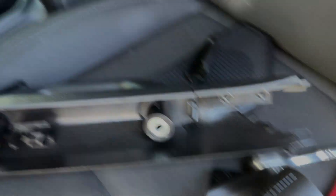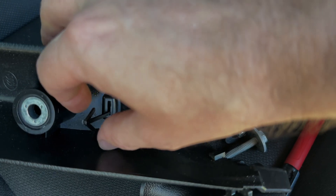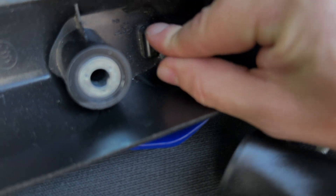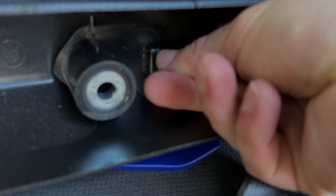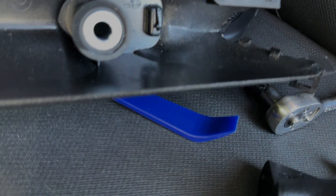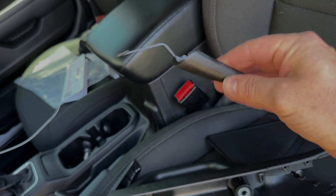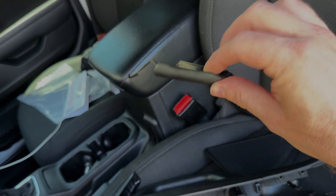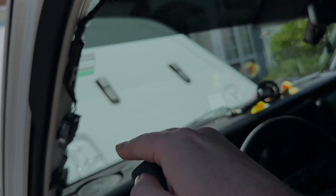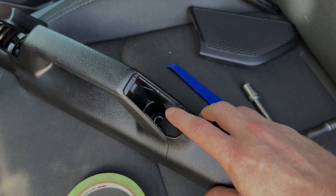In the instructions, to get the little cap off, it said to pinch this little Christmas tree clip and it'll go through the slot. They also say to hang on to it — you never know if you're going to go back to stock — so I'm going to put this in my save pile of Jeep parts. Now I'm going to mark my hole and get the drill.